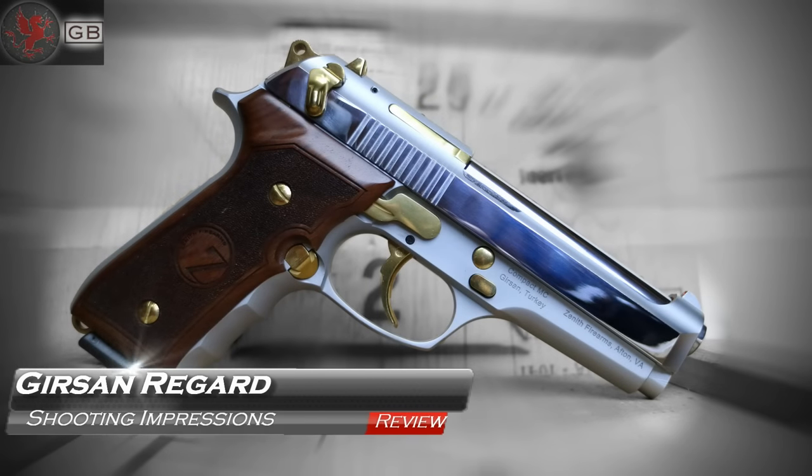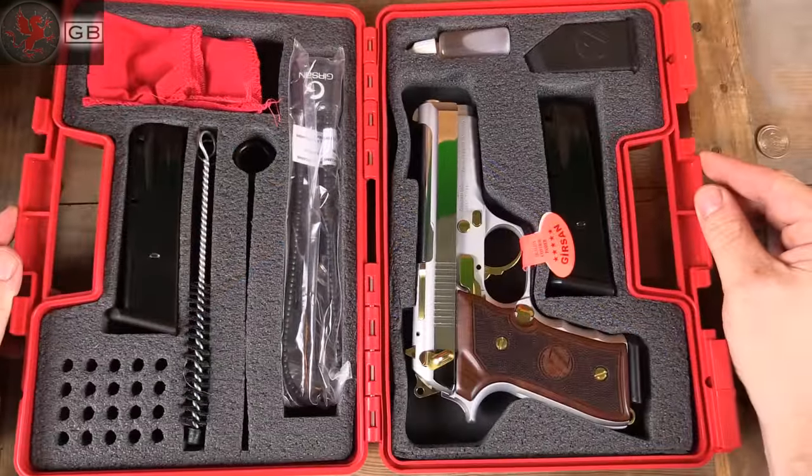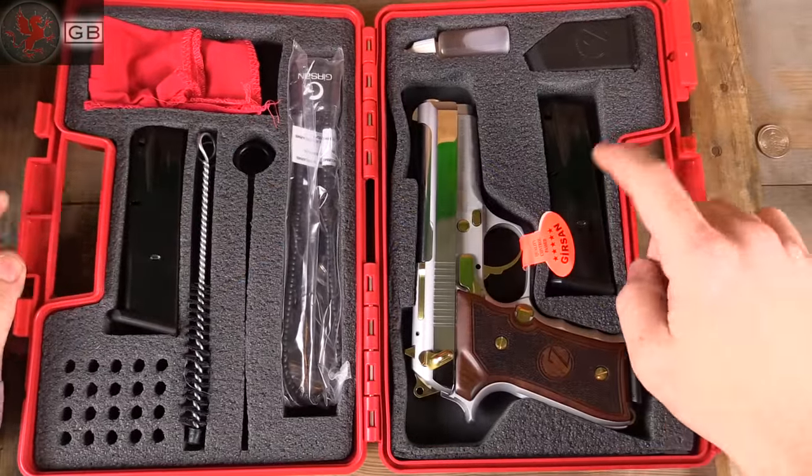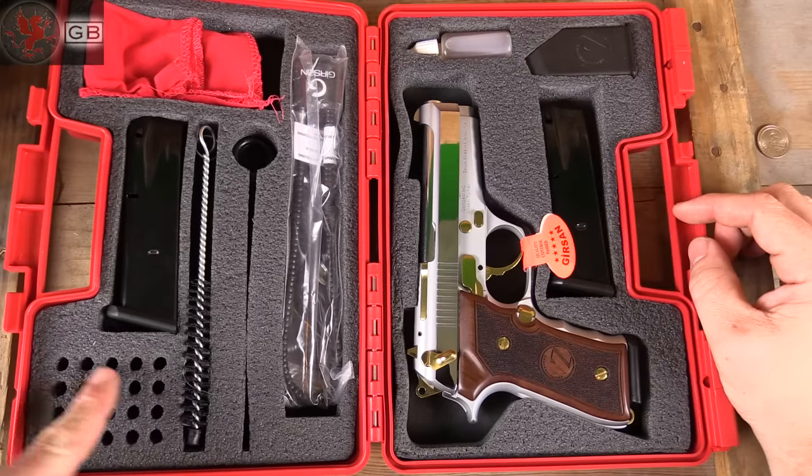The Grisson Regard imported by Zenith is a beautiful, almost showpiece, delivered in one of the most complete kits I've ever seen. It reminds me of the M9s we had in the Army. It's impressive on display. Let's see how it shoots.